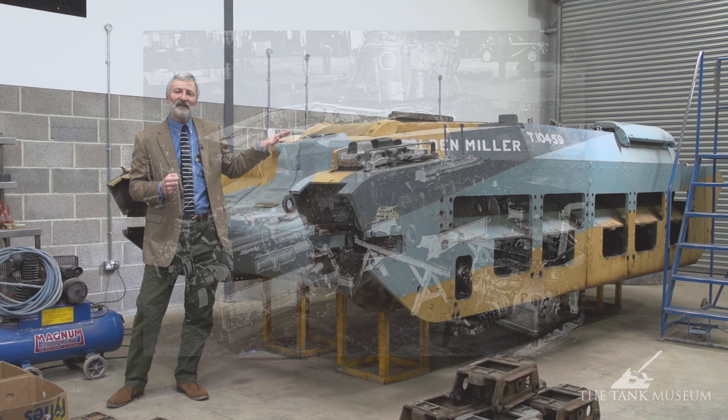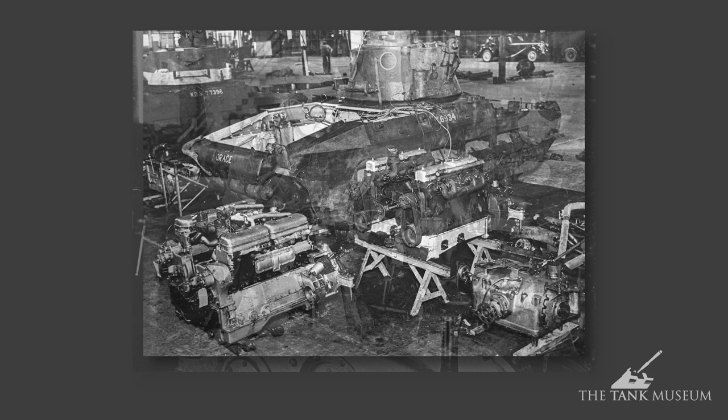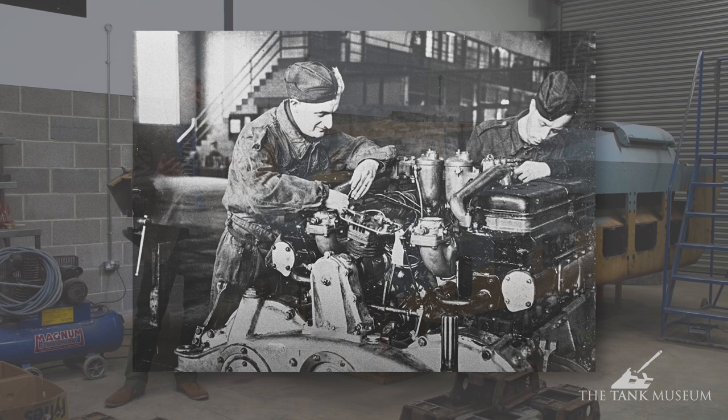They put two diesel engines in the back — AEC diesels on the early models and later Leyland diesels, which were slightly more powerful, in the later variants of the Matilda II.